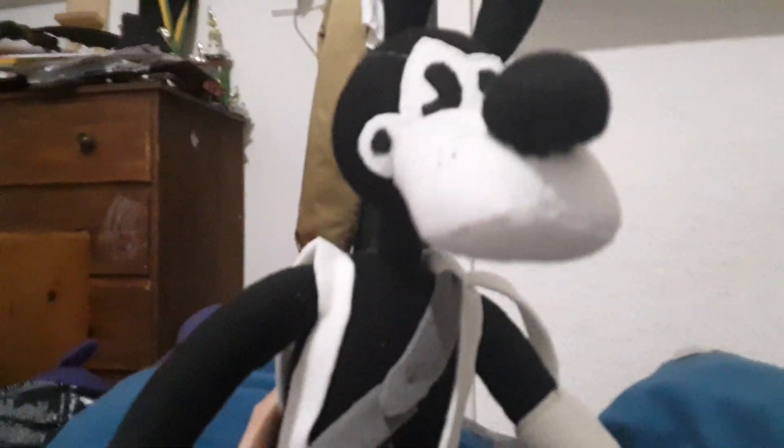So yeah, that's cool. I like him. He's very cool. He's also very big. He has bigger shoes than Boris, my Boris plushie.